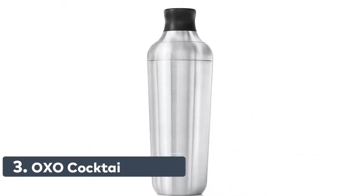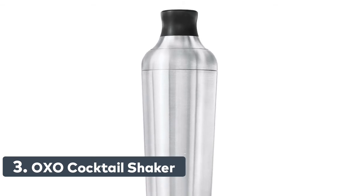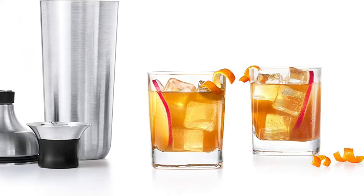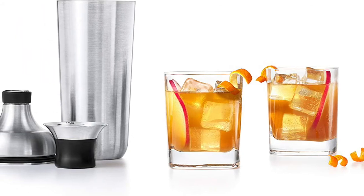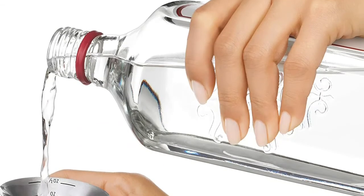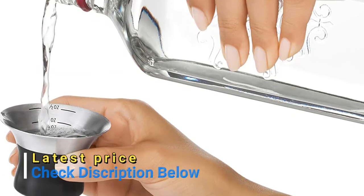Number 3: OXO Cocktail Shaker. Single-wall stainless steel cocktail shaker features two silicone gaskets to create a leak-proof seal. Parts are easy to separate without excessive force or fear of sticking. Cap also functions as a jigger with printed measurement markings: 1.5 ounces, 3/4 ounces, 1 ounce, and 1.5 ounces. 24-ounce capacity.